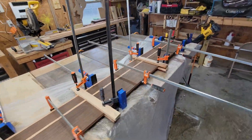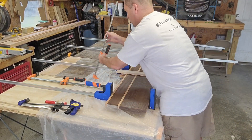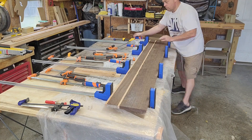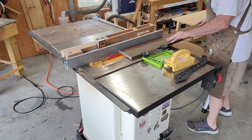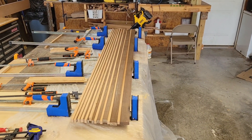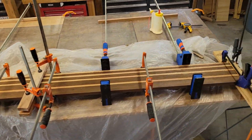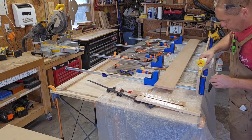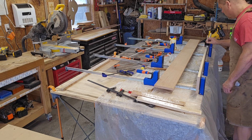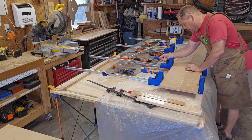Here's the first section completely glued up. I will glue together three more separate sections and then glue them all together to form a whole. Here I'm cutting more strips for my second section, and here are all the strips laying next to each other and then glued up. Here I'm gluing the third section. I did not record gluing the fourth section because it looks exactly the same as this one.